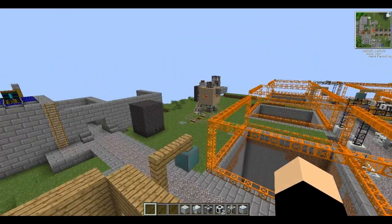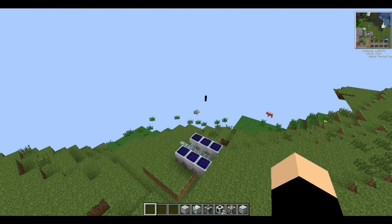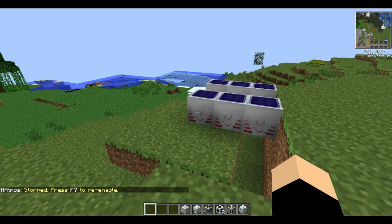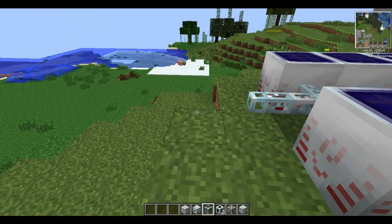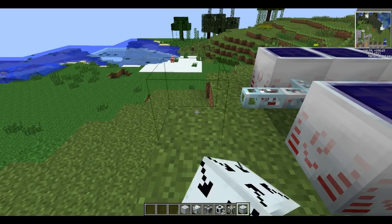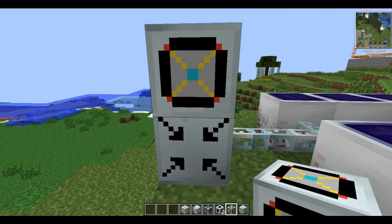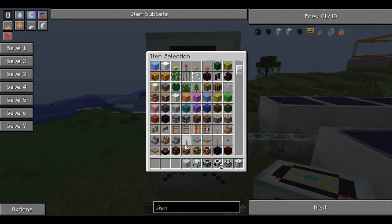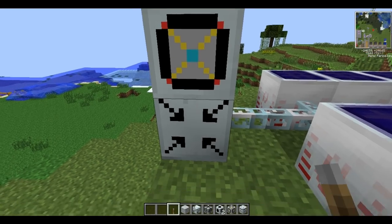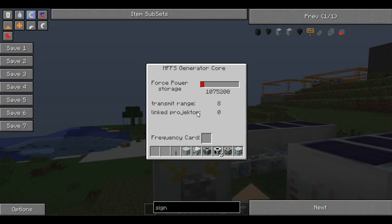I'll show you these before heading over to the reactor stuff. Over here I've got a temporary solar array set up - nothing impressive. What you want to do is connect this to your EU injector - it's the one with the fancy arrows on - and put a forcefield core on top of this. You also need a lot of levers and a free slot in your inventory. Put a lever on the arrow block and this will power your generator core.